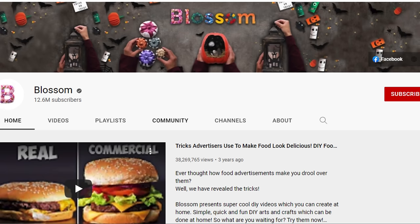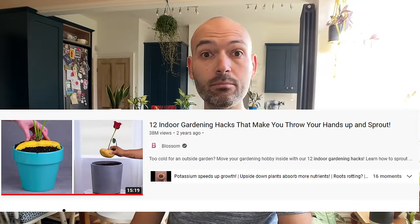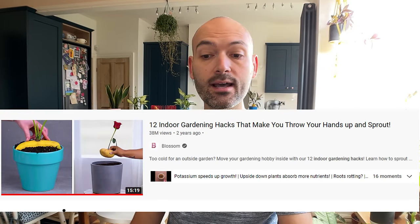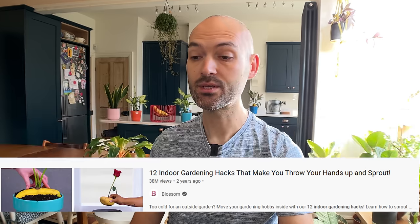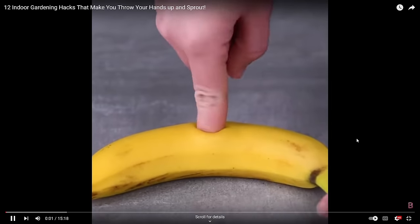Today we're watching a video from Blossom. Blossom, in case you didn't know, is a massive DIY and hacks channel on YouTube. They've got millions of subscribers and their video '12 Indoor Gardening Hacks' has had 38 million views and 300,000 likes, so the hacks in here must be good. Let's have a look.